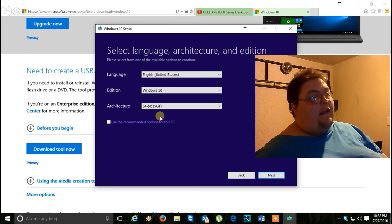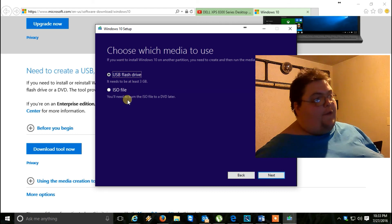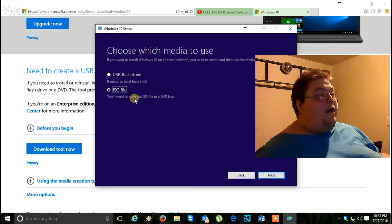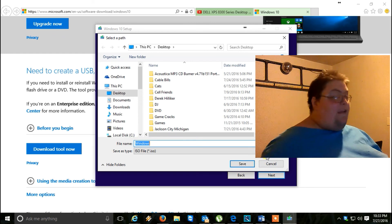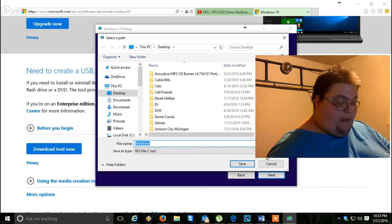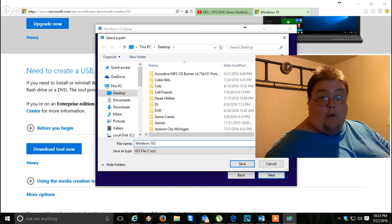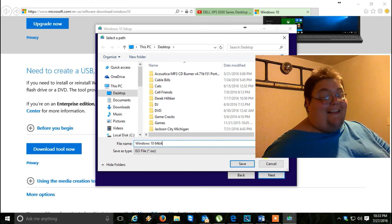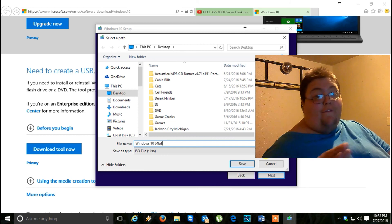I'm going to go for 64-bit — select that one. Then, when you're ready, click Next. It'll give you an option to do a USB flash drive — I might do that in another video. For now, we're going to do an ISO file. Select ISO file and hit Next. At this point, it'll ask you to save it. Type in 'Windows 10' and '64-bit' so you know exactly what it is. Save it to your desktop so you know where to find it.